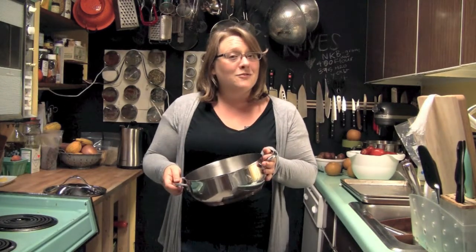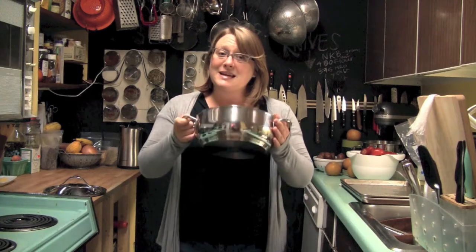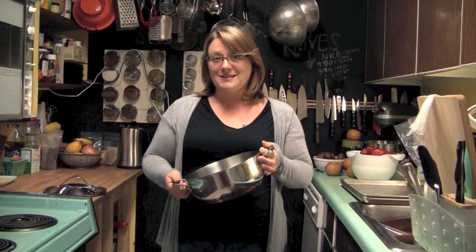I also like that it can go from stove top to oven and can go in the dishwasher. It's recently become one of my very favorite new pots for these small batches and I hope you like it as much as I do. See you soon!